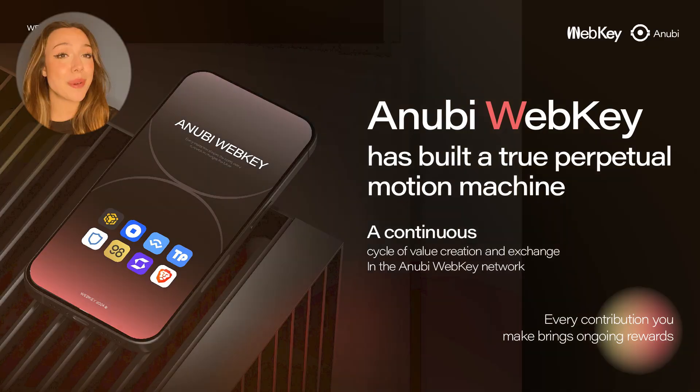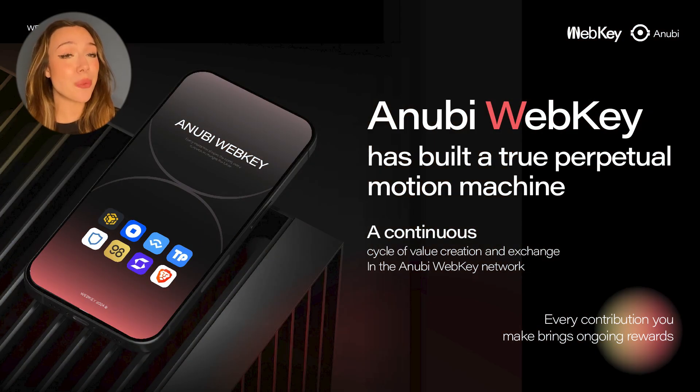So how does WebKey make Web3 easy? Well, it actually has a built-in Web3 app store that allows you to access all decentralized applications like wallets, exchanges, and social platforms all in just one click. No more worrying about all the complicated steps. With just one click, that is you ready to use these apps.